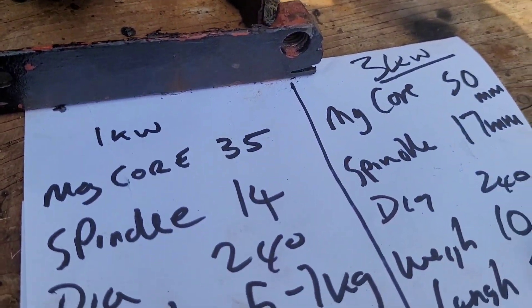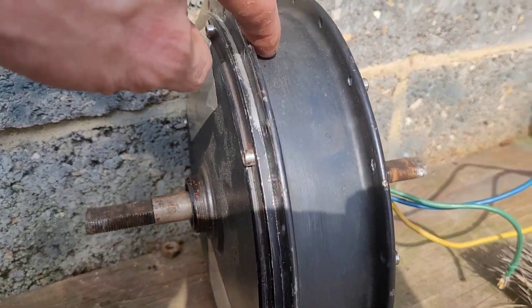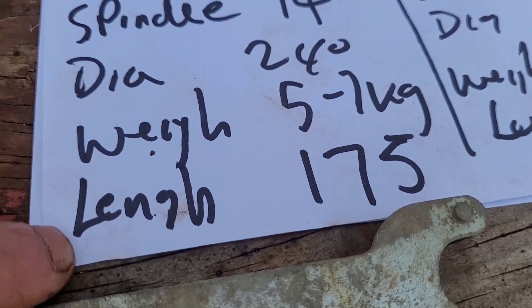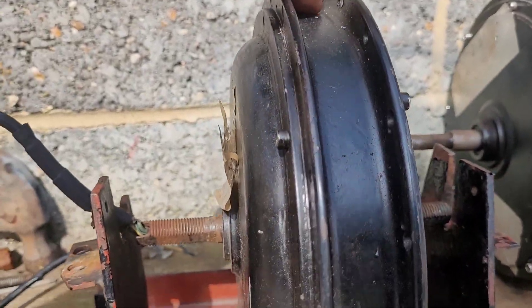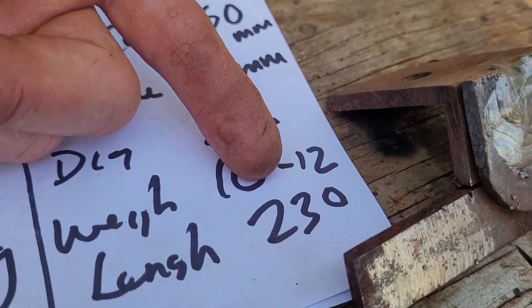The weights are approximations: 1kW is 5–7kg, this one 10–12kg. There's quite a difference in measurement with the length of the spindle, which is obviously why we're having to make the modifications. The spindle on the 1kW is 175mm, and on the 3kW it's 230mm.